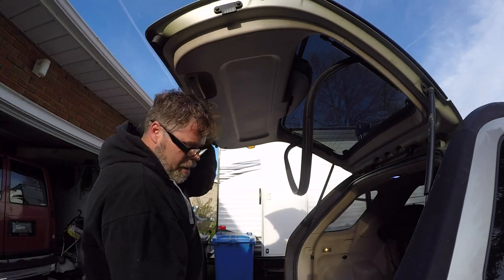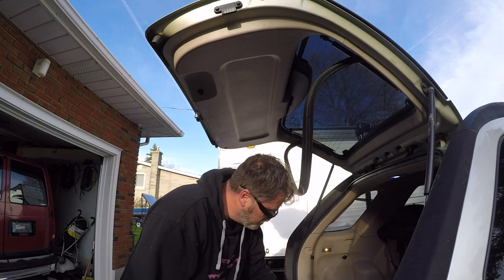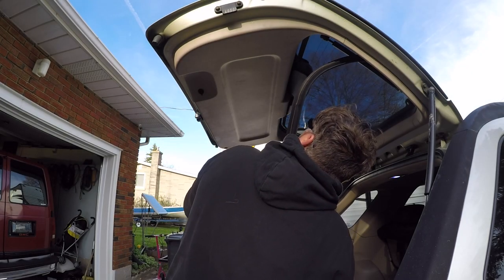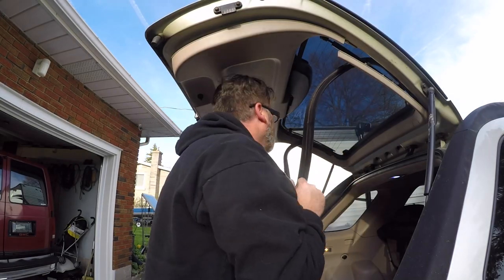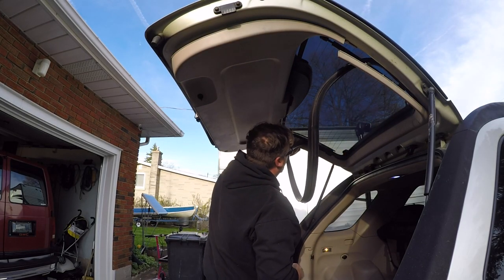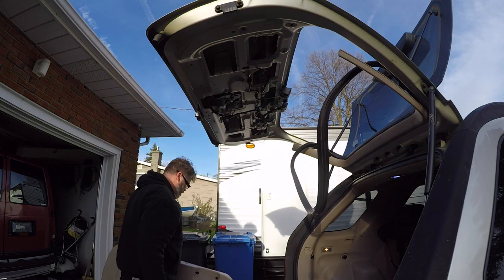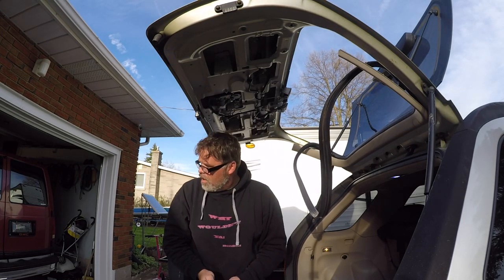Nothing like a good old burner. There we go — the handle's off. Two 10-mils: pull this screw out like so, and now we should be able to remove the old panel. Oh, there's two more screws in behind these panels — pull them off. So that's off. Now we're gonna need 10 mils.